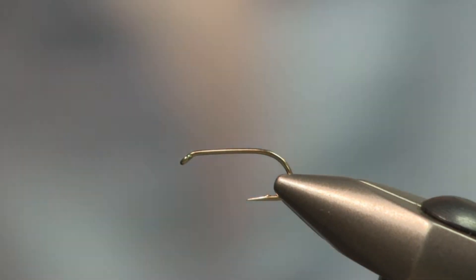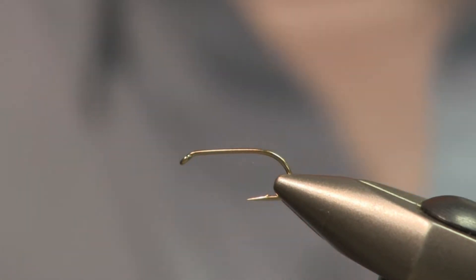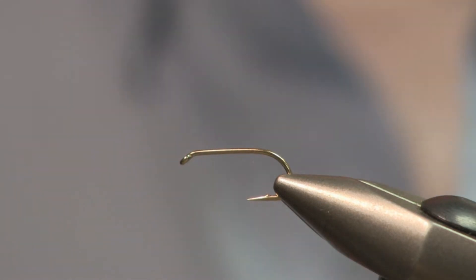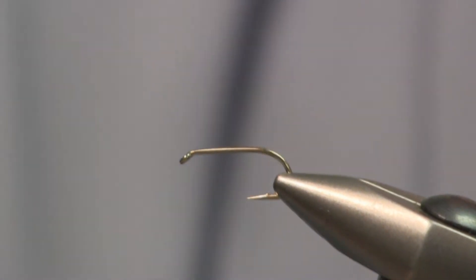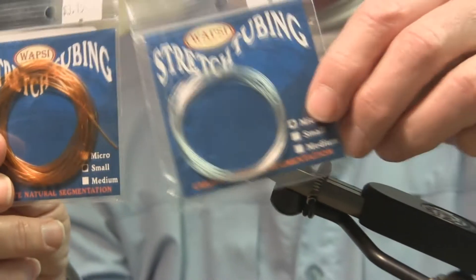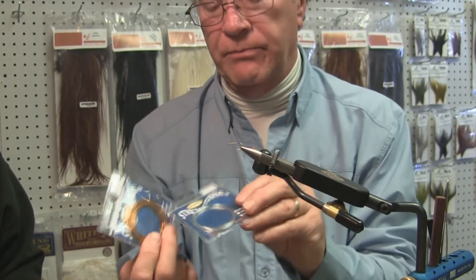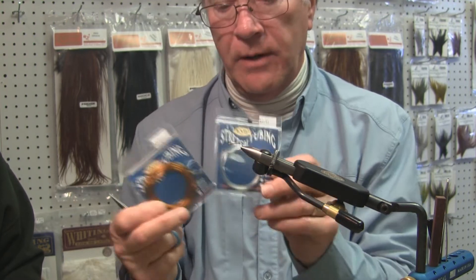We're going to tie another soft tackle here and we're going to use stretch tube micro. Micro tubing makes for a real nice segmented body on your wet flies. Sean here at the shop has it in micro and small sizes. Both can be used — of course the small you use on a larger bodied fly if you want.